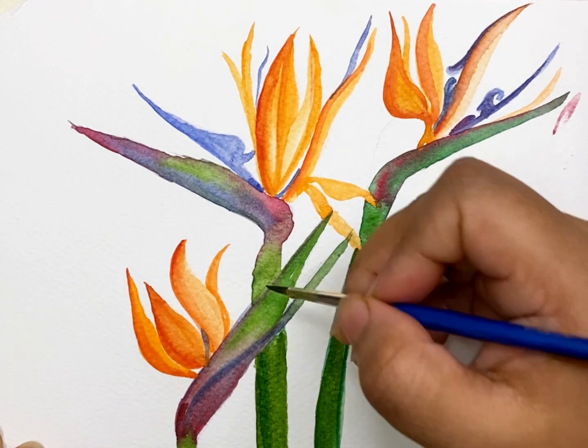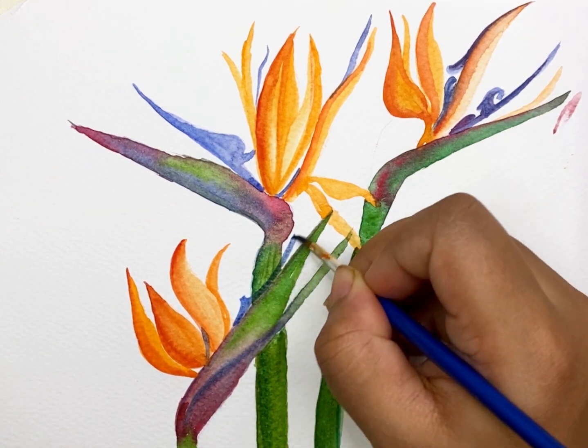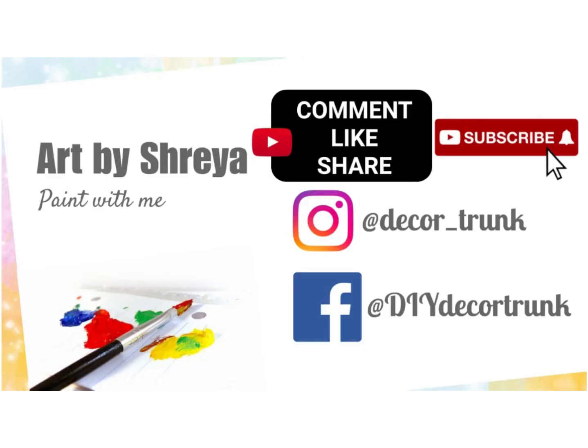After adding some highlights, it's almost done. Yeah, it's done. Hope you enjoyed the video. Please like and subscribe to my channel and share with your friends. Thank you.